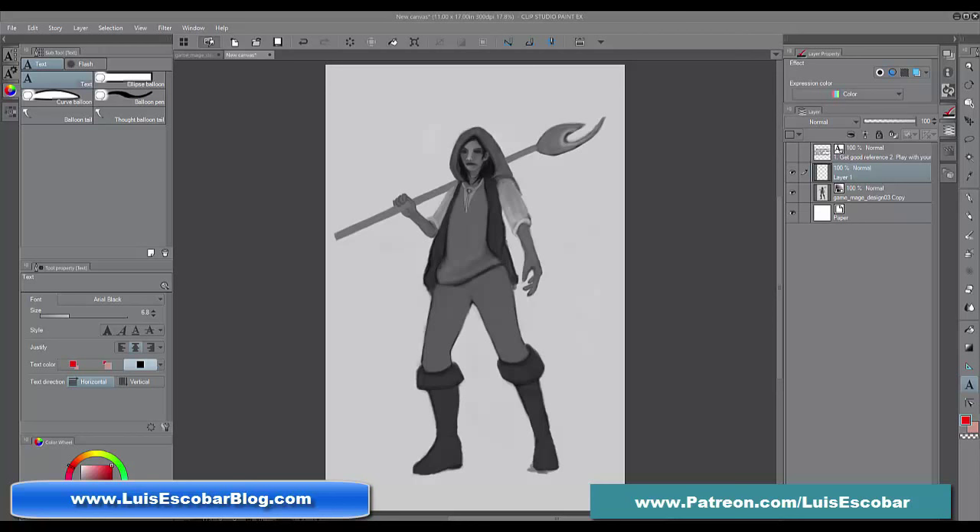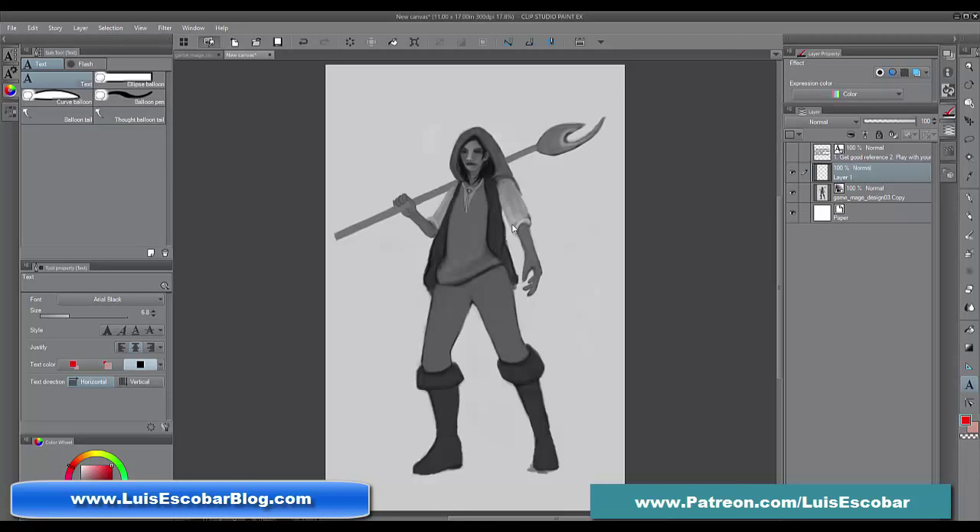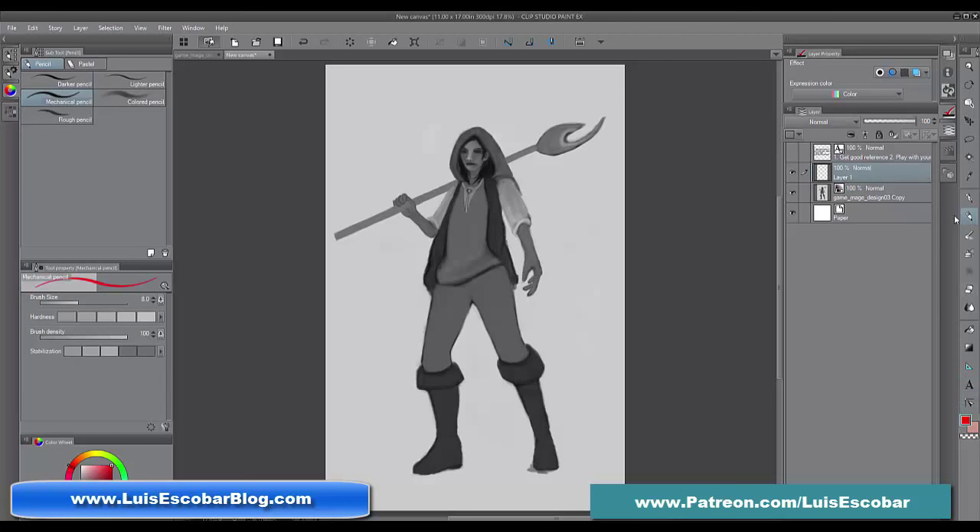Hi everybody. I've been talking a lot about design and drawing and style. I thought it would be a good idea to go over some practical tips on improving your designs if you've already started drawing — things to look out for. I'm going to be drawing over a drawing from somebody who's asked me about improving their work. They can't see what it is that they're doing wrong, so I thought it'd be helpful to draw over their drawing and share it with everybody.